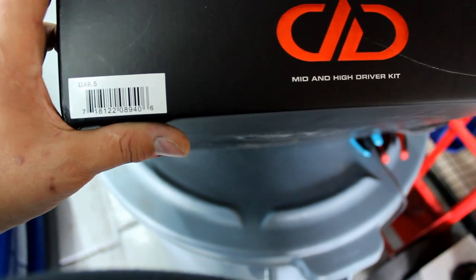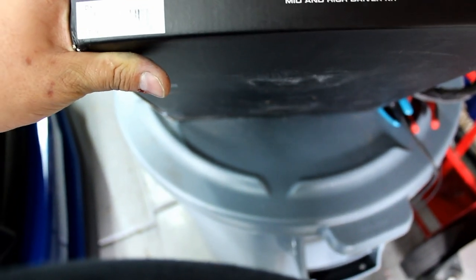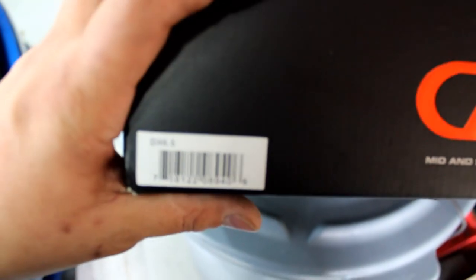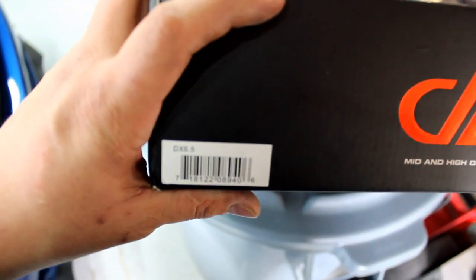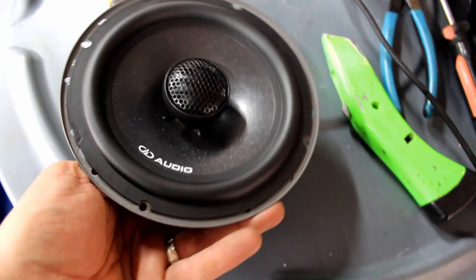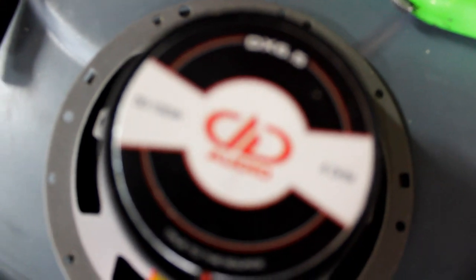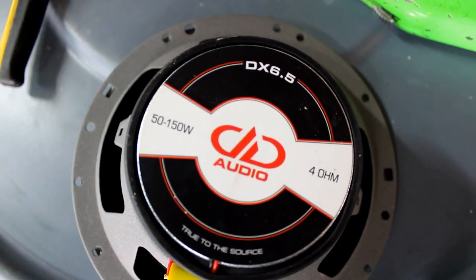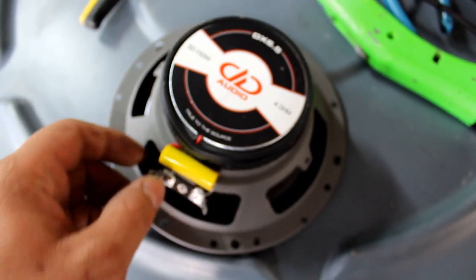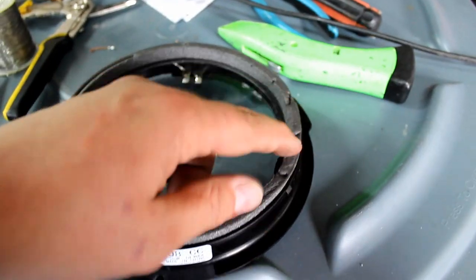I'm running the DD Audio DX 6.5. I picked these instead of the VO series — even though the VO series can be louder, these have a wider frequency response. The DX 6.5 is a coaxial speaker, 50 to 150 watts, 4 ohms. We're going to solder this to the factory connector on the housing.